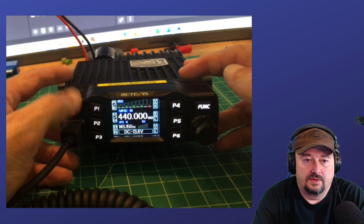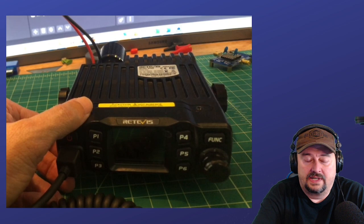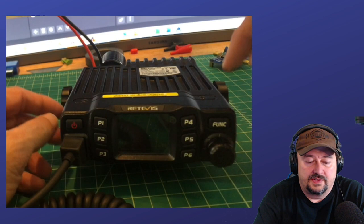Now in order to change this, I want to go ahead and turn the radio off. Also, back here I have a dummy load, and I just want to mention — whenever you're fooling around or monkeying around with these radios, always have a dummy load on there.